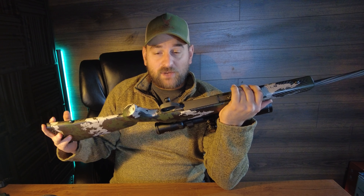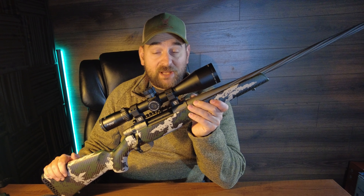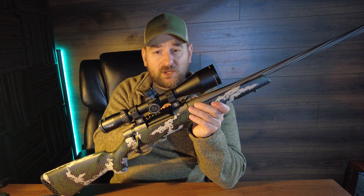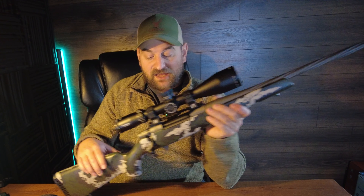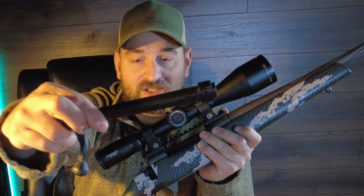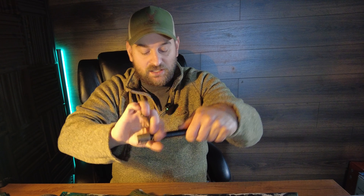Then you have a very high-quality, made-in-Japan Howa receiver — pronounced 'Hoa' in Japan. They make the Vanguard receiver, and it has an integral front recoil lug that the front receiver screw goes into. It is Cerakoted with a good Cerakote job. On the left side there's a bolt release. The bolt is all one-piece machined steel with a traditional bolt knob, two locking lugs, a plunger ejector, and an M16-style extractor. You can remove the firing spring toollessly by simply twisting the bolt shroud.